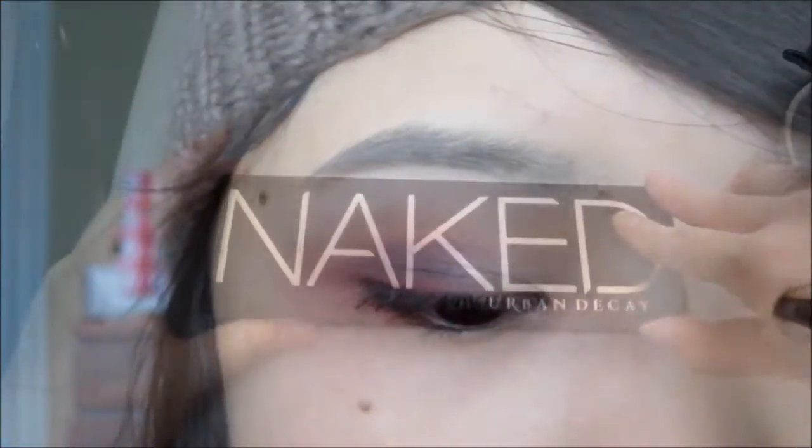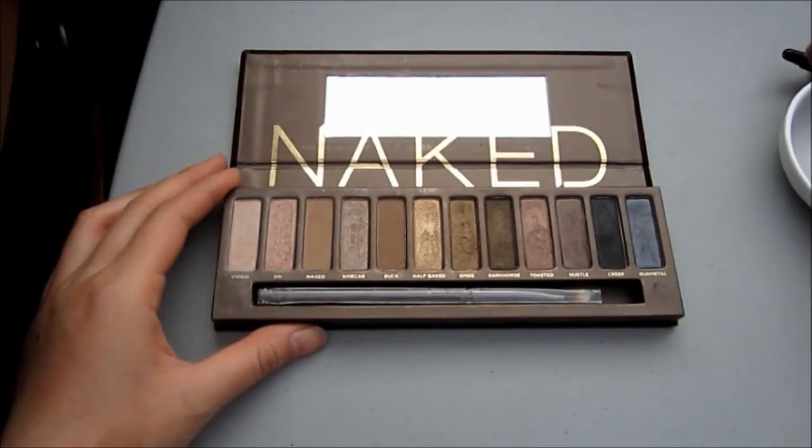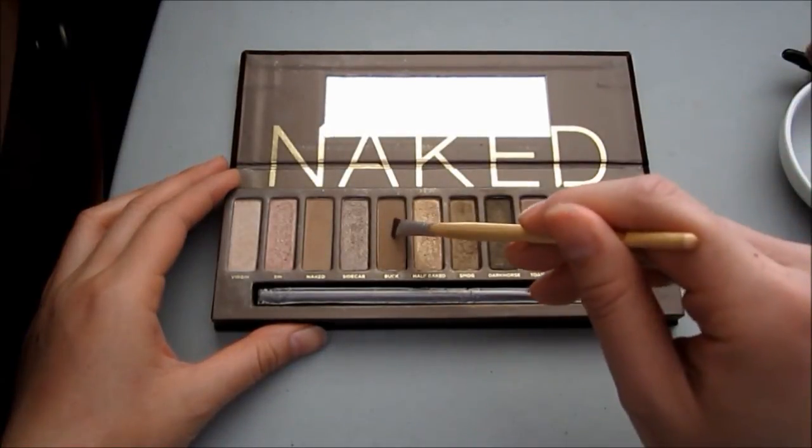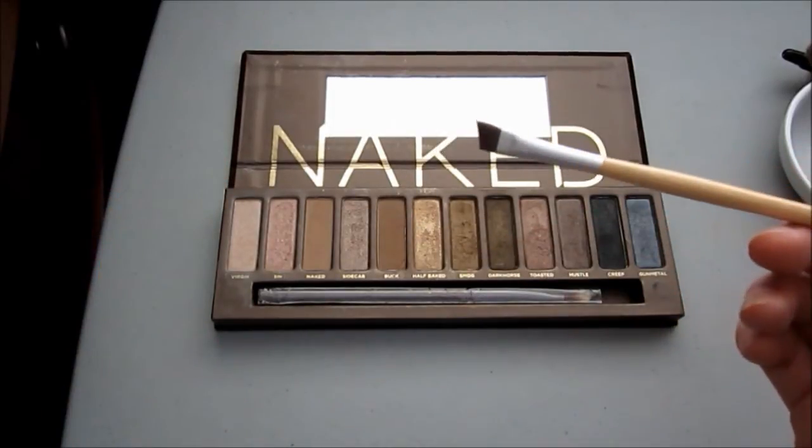For the brows, I'm using Buck from the Naked palette — sorry, I didn't get to film this, I think it got cut. Filling in your brows is a must and it makes a huge difference because it frames your face. Back to the face, I'm using my NYC bronzer just to give my skin a bit of glow. For blush, I think that didn't get filmed either — I used Maybelline Dream Mousse Blush in Peach Satin.